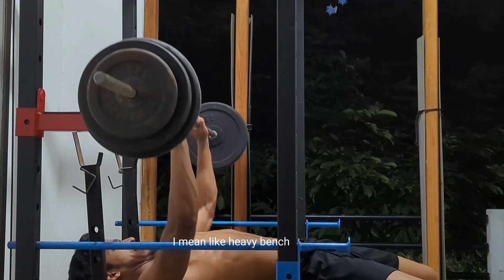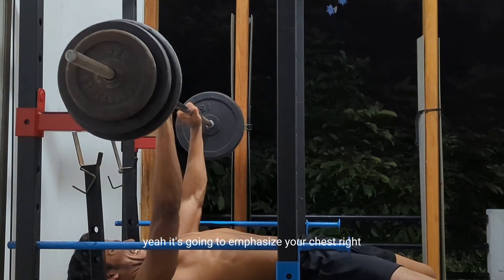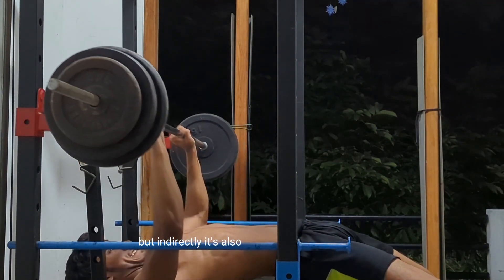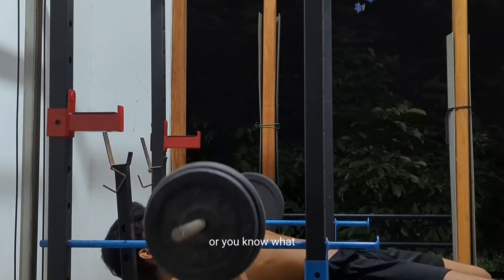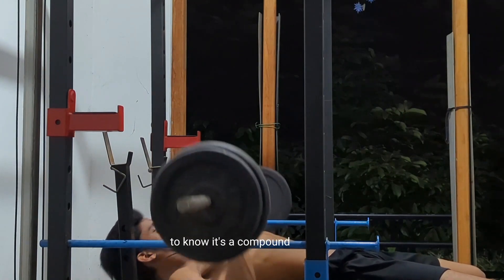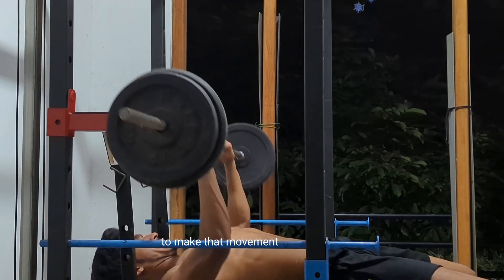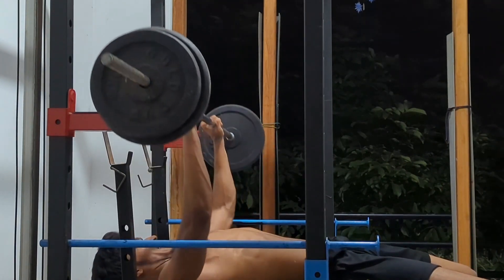I did heavy bench presses. When you do a bench press, it's going to emphasize your chest, but indirectly it's also going to hit your shoulders. Most people think bench press only grows your chest, but it's a compound exercise — meaning many muscles are involved to make that movement happen: your triceps, your shoulders, your upper back, and a lot more.